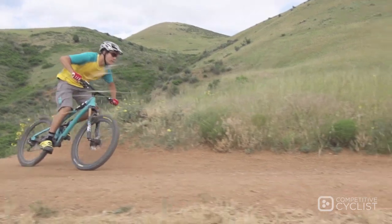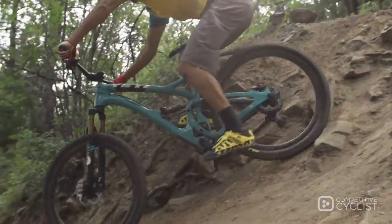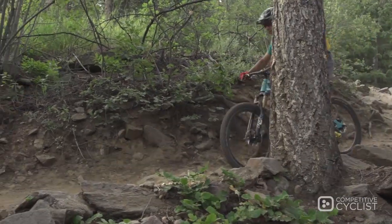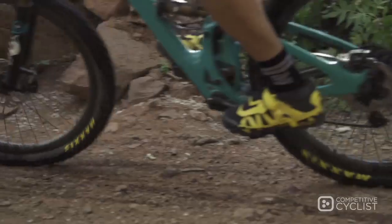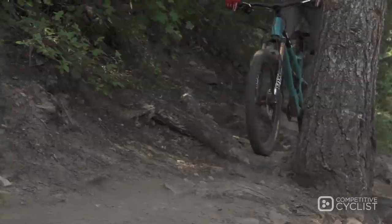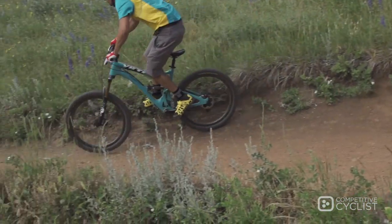It's always typically a battle to get the pedaling characteristics that you want, the descending characteristics that you want, as well as the correct leverage ratio. With this platform we're really able to get exactly what we want on all three of those, which is really unique. It's also really cool in that we're able to carry that across travel platforms or wheel size platforms, so we can tune to get exactly what we want regardless of wheel size or travel.